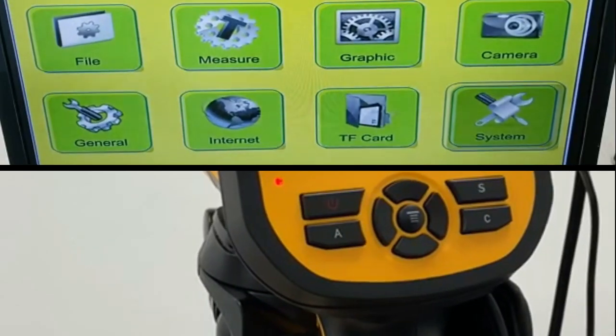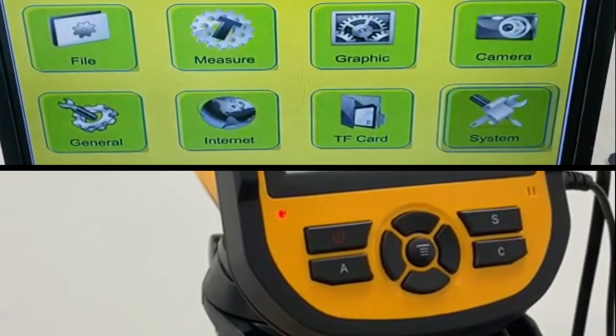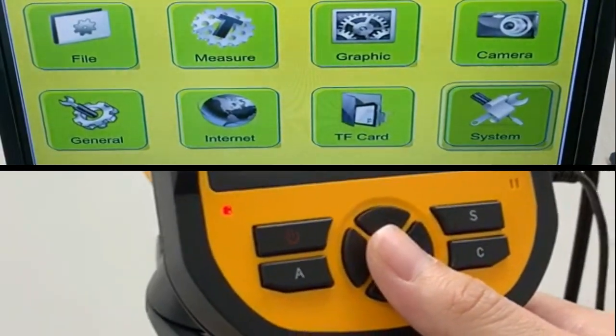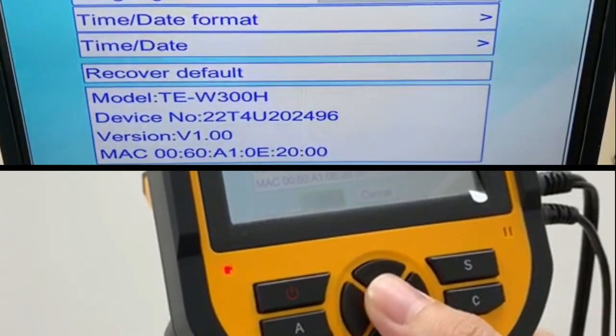In the event that you've messed up the configuration, you can do a factory default reset by going to Software System, scrolling down to Recover Default, and pressing the middle button and pressing OK.